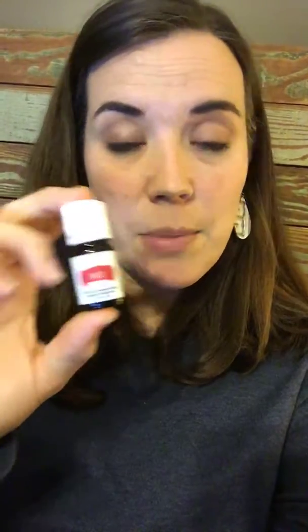If you're using the red label DiGize, you can use that topically. Remember, the oil is exactly the same in both bottles. So if there is the label for topical use or aromatic use — I've never diffused DiGize — but if you have the bottle that's labeled for topical or aromatic, remember that's the exact same oil that's in the Vitality bottle.